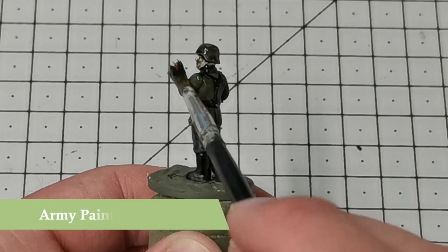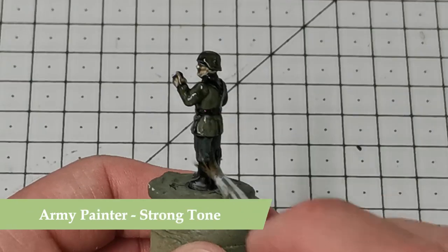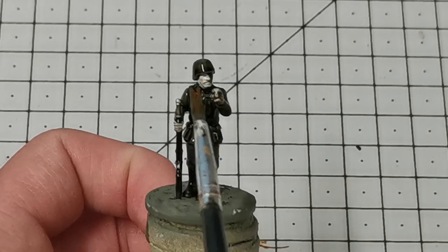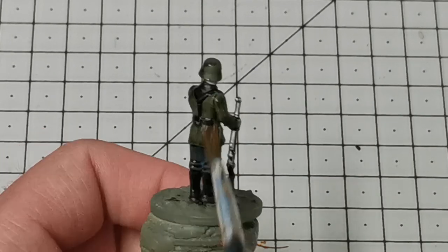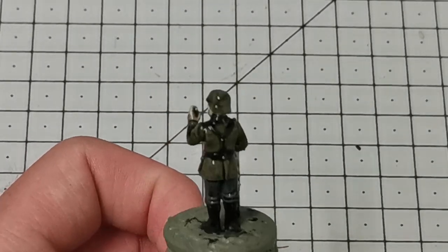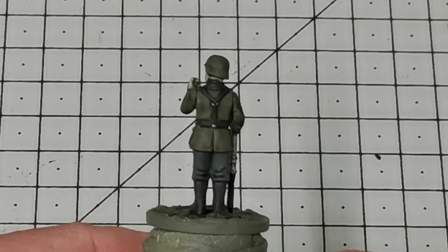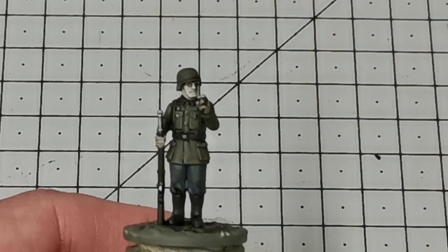Once this is all dry I'm going to use the Army Painter Strong Tone Quickshade and liberally apply that all over the model, but try not to let it pool too much in the recesses — I'll use the brush to pull that away slightly. I'll set this aside to dry, make sure it really is dry, and then it'll look a little something like this.